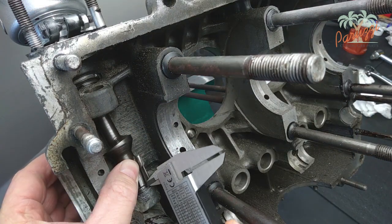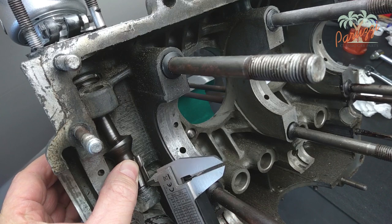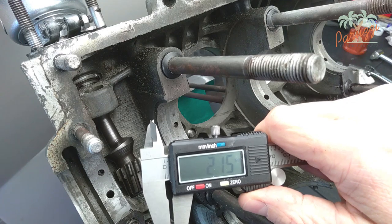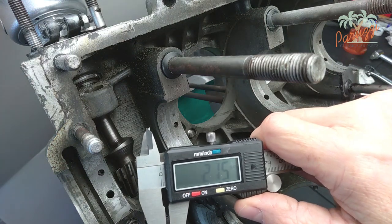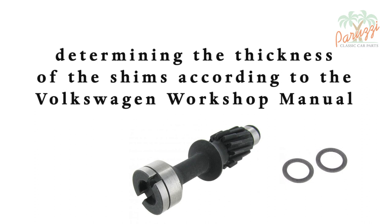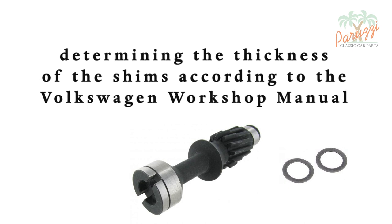Here we measure the clearance on our D1200 engine. The clearance is 2.15mm. If you don't know how many shims to use and how thick they should be, you can follow the guidelines described in the VW Workshop Manual.